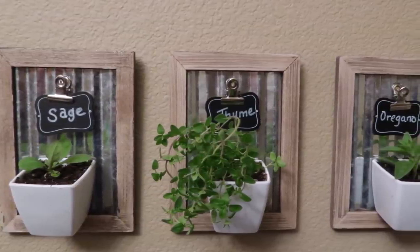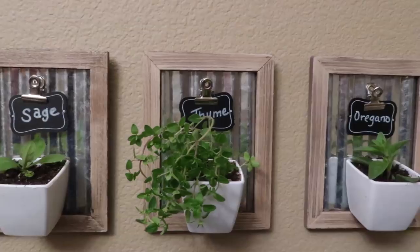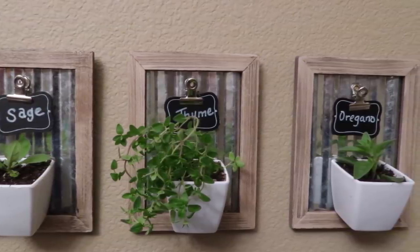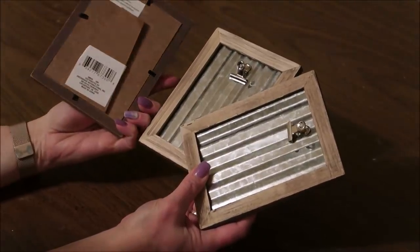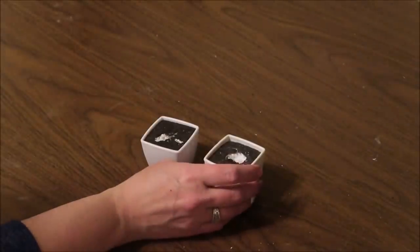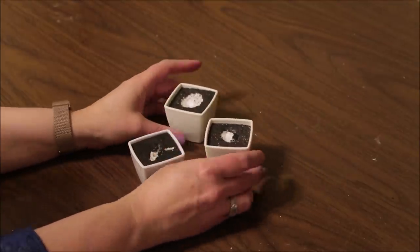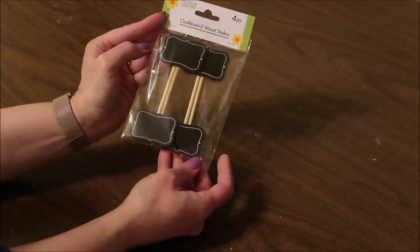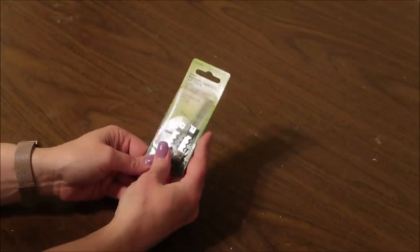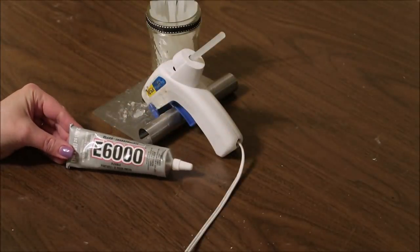I call it miniature because these pots are really small — they're the ones that faux succulents come in from Dollar Tree, so it's more like a little nursery. For this project I picked up three little picture frames from Dollar Tree with the galvanized backing and the little clip, and I had the pots left over from faux succulents. I'll also be using a package of chalkboard wooden stakes from Dollar Tree, some picture hangers from Walmart, e6000, and my hot glue gun.